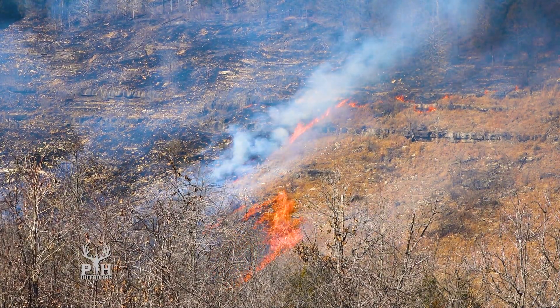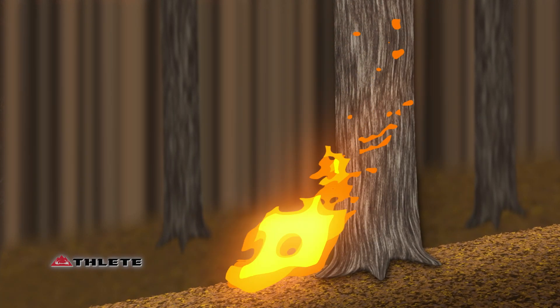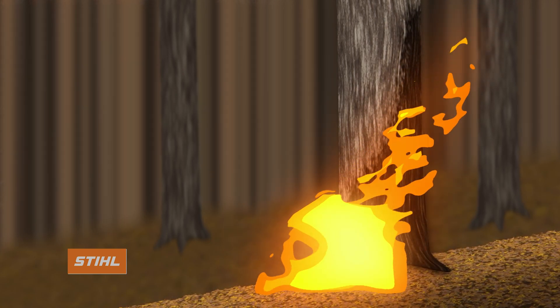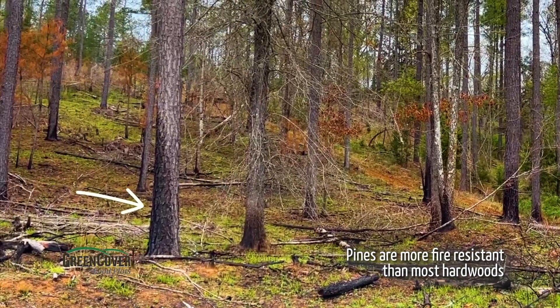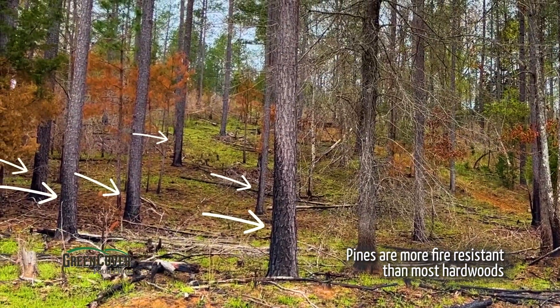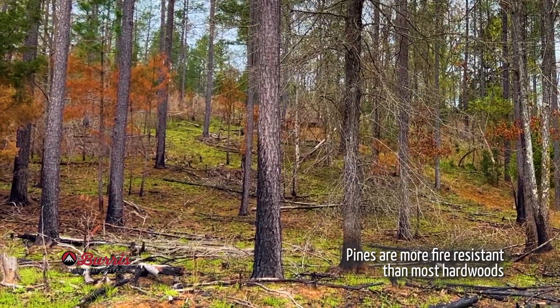If there's timber in the area — especially oak or hardwood timber you're trying to save — as the fire goes uphill, it will make a little eddy or go behind the tree and create a chimney effect. Fire scars are oftentimes much taller on the uphill side of the tree than the downhill side because once it goes around, there's a draft going up — that's the chimney effect. You can flat kill some hardwoods. And if that's your goal, a head fire may be the tool for you.